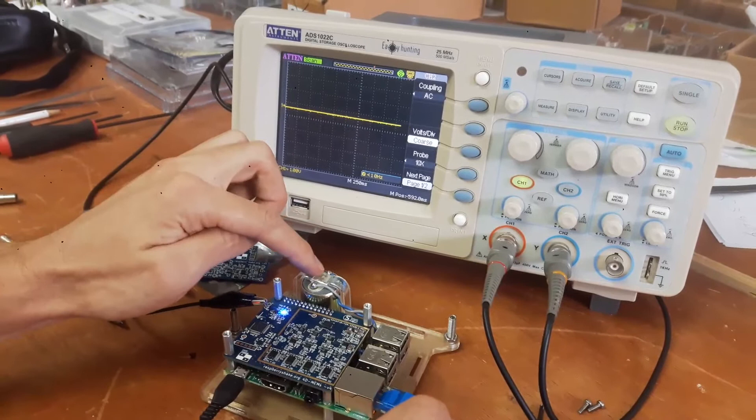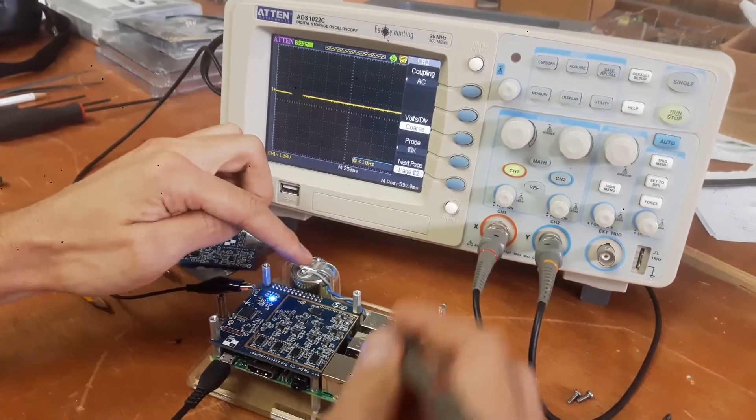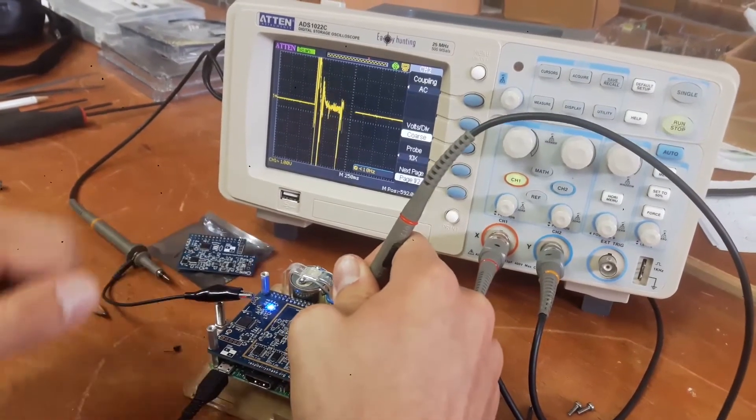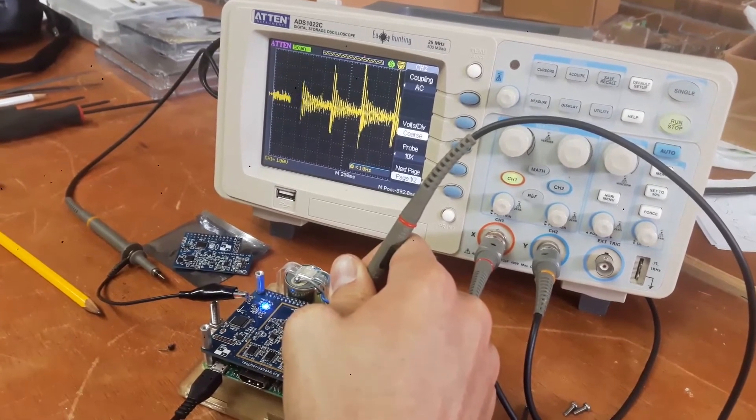So we're going to start with the velocity sensor, which is the geophone sensor right here. I'm just going to tap lightly on the table. You'll see at the oscilloscope that that's working.